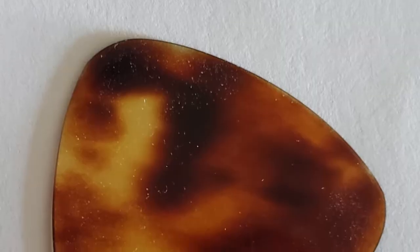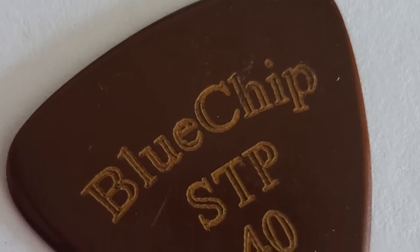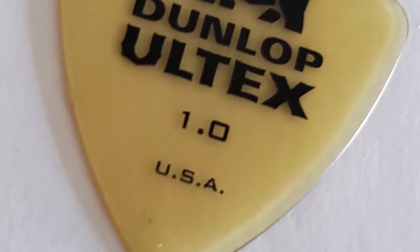Today we got something a little bit different — a pick comparison. There are several of these out there and I've watched a few videos of folks doing them, but I thought I would add to the fracas. We're going to compare a tortoise shell pick, a Blue Chip TPS 40, and a Dunlop Alltec 1.0. All three are right at the one millimeter mark.